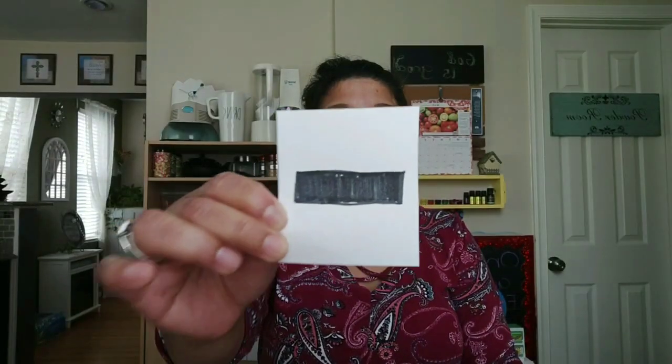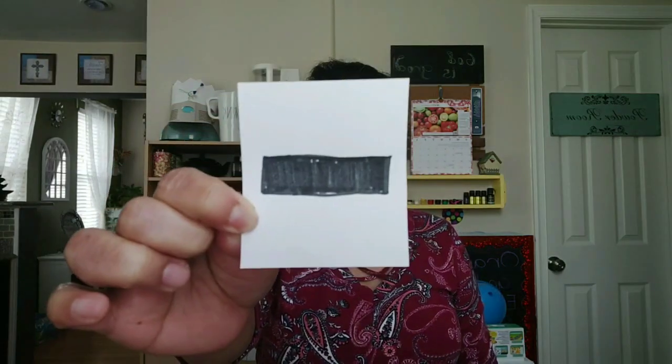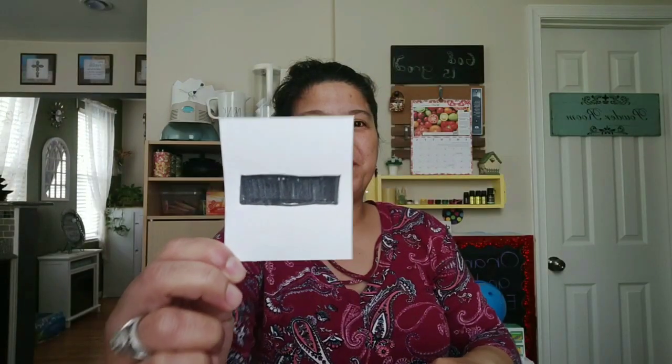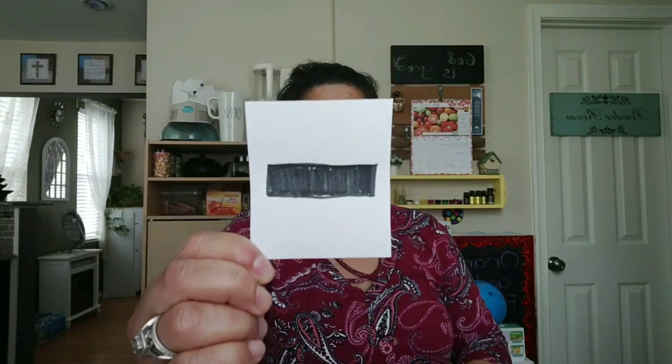This symbol is called take away. So every time you see this symbol, we say take away. Can we all say that together? Take away. Take away only has one line. Do you remember this symbol? Equals. The equal symbol has two lines. Take away, equals. Say it with me, friends. Take away, equals.